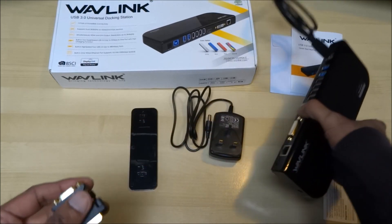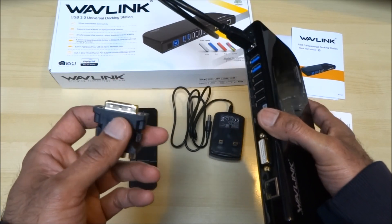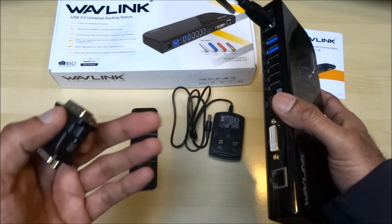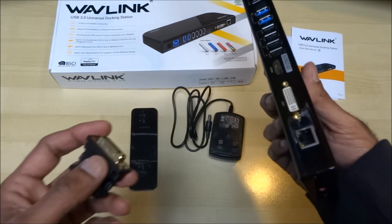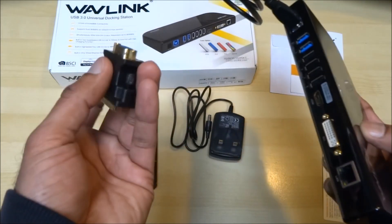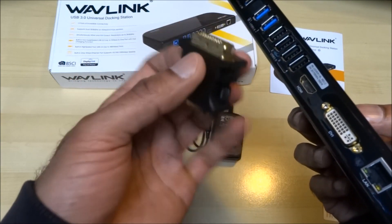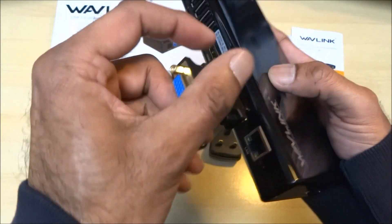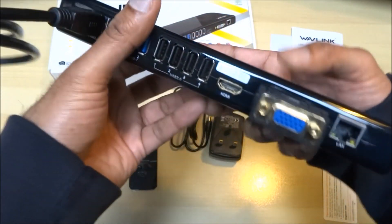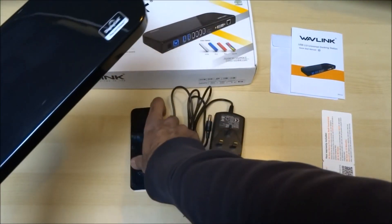The 10/100 connection on the laptop wasn't something I was really happy about, but due to all the YouTube videos I'm doing it's nice to have a quick gigabit port to transfer files around. One of the things it comes with is a DVI to VGA connector, so that goes straight in and you can plug your VGA cable right in — quite easy and straightforward.